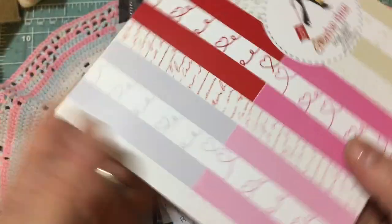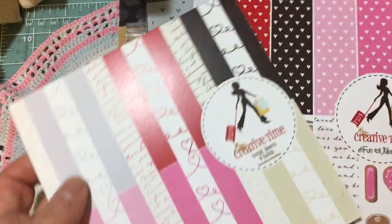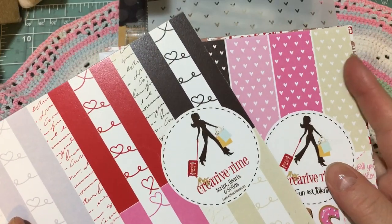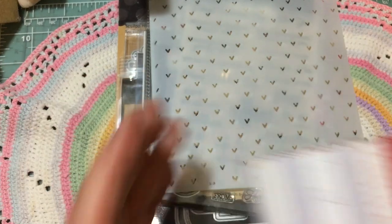You've got the script, which is one of my favorite things. Just a beautiful, beautiful paper pad. I love the color palette that Emma chose with the red, brown, light gray, and the two pinks, and then this pretty cream color too. So it's a gorgeous palette for Valentine's Day.